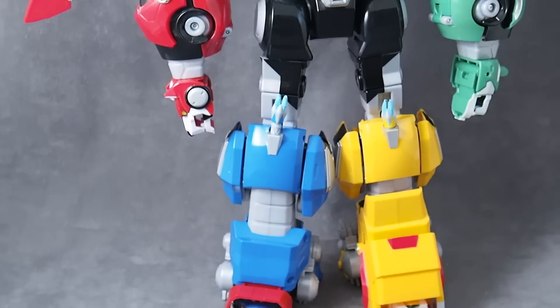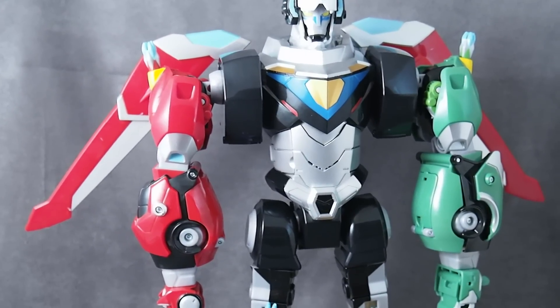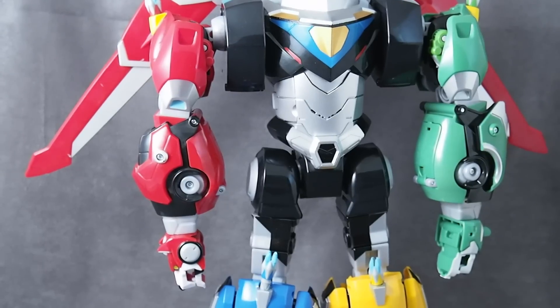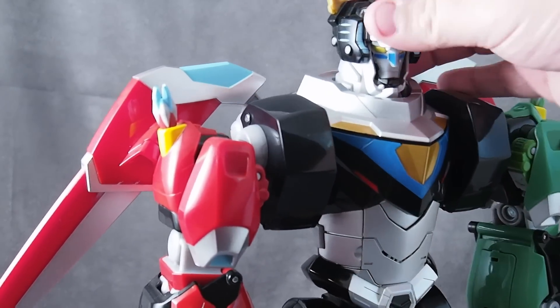I like that the lions are all kind of the same size in lion mode, but when you add them as limbs they are, you know, more proportionate. Although, there are a few things — I'm not going to nitpick yet, I'll save my nitpicking for the end — but there are a few things proportionally that sort of bug me a little bit. Let's see what kind of articulation Voltron has in combined form.